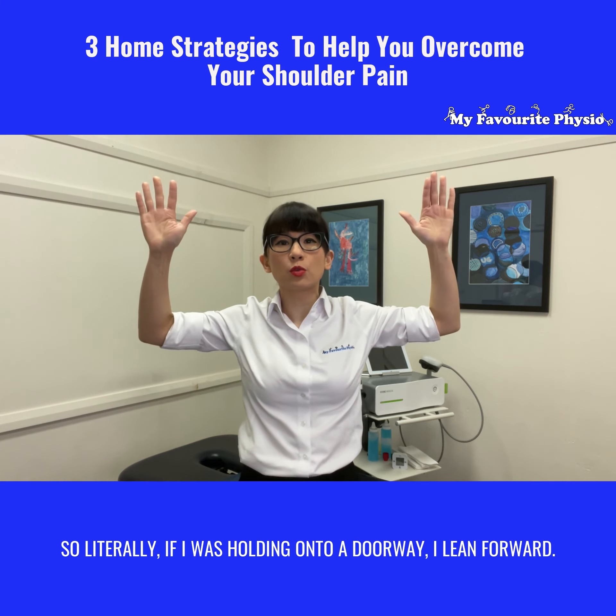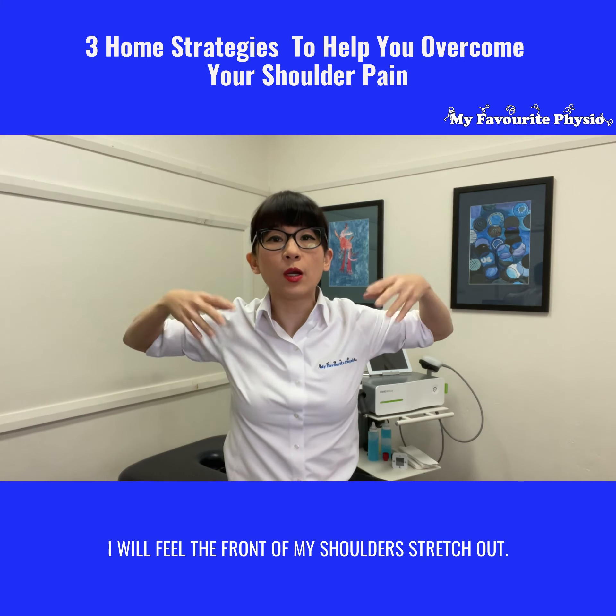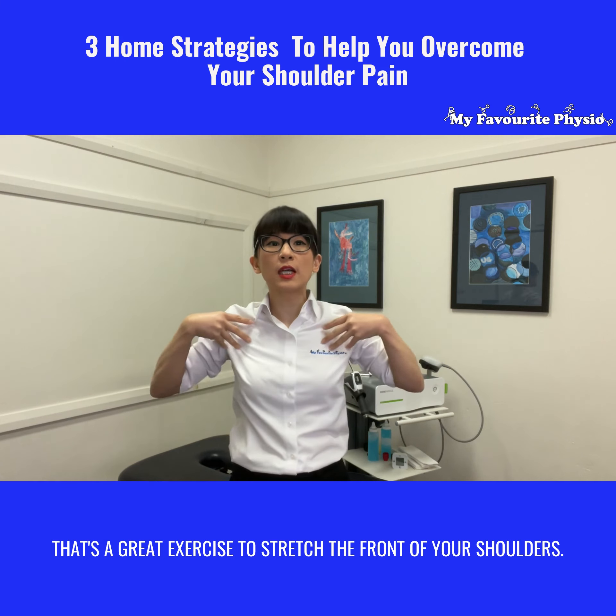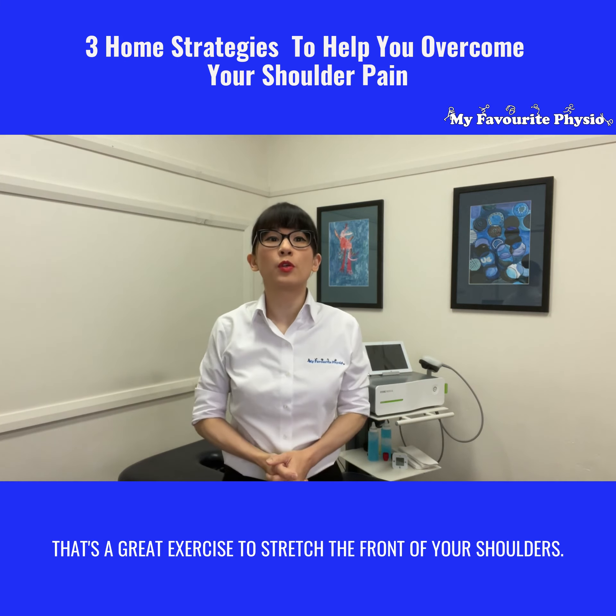So literally if I was holding on to a doorway and I lean forward, I will feel the front of my shoulders stretch out. That's a great exercise to stretch the front of your shoulders.